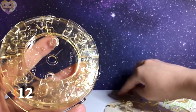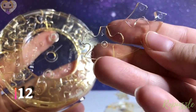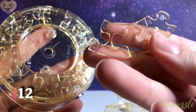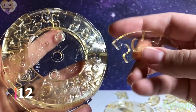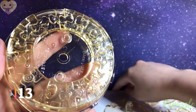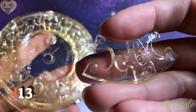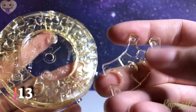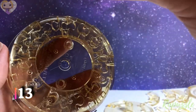Step number 12: this piece has two going out. Flip it over — it has two going in. The side facing downward, it is going to connect to the top right. Step number 13: this piece has two going in. Flip it over — has one going in, one going out. With this side facing downward, it is going to connect to the top.